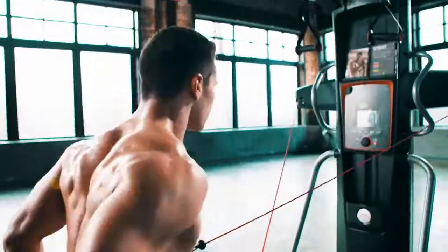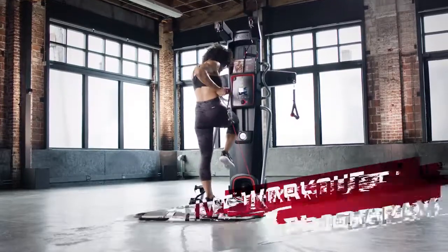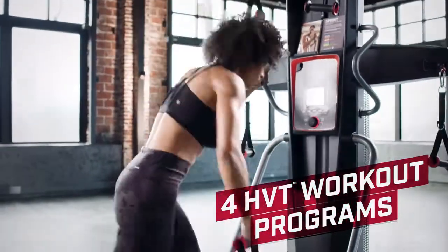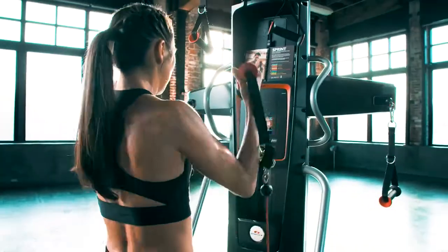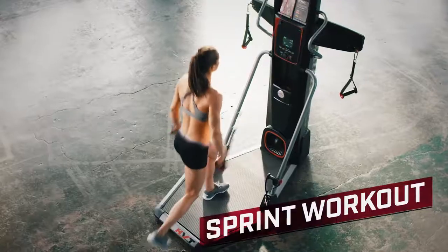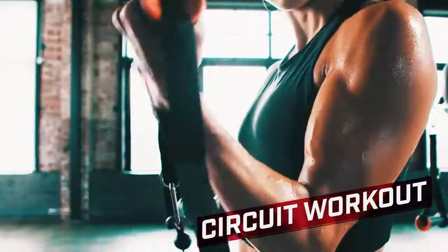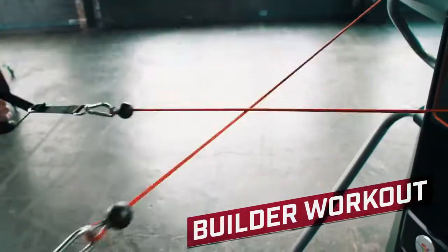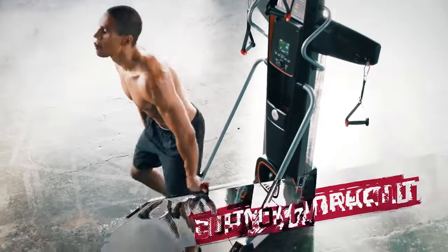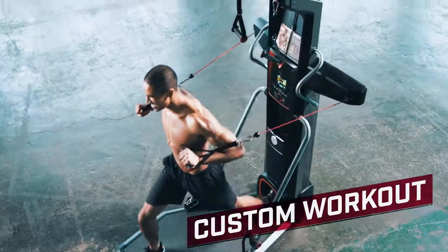Something you just can't do with traditional workouts or traditional equipment. Pick from four different HVT workout programs and follow along with the engaging backlit LCD display. Choose Sprint to increase your power, speed, and recovery. Circuit to focus on strength, form, and range of motion. Builder to increase your strength and endurance. Or Manual to create your own customized HVT workout for endless variation.